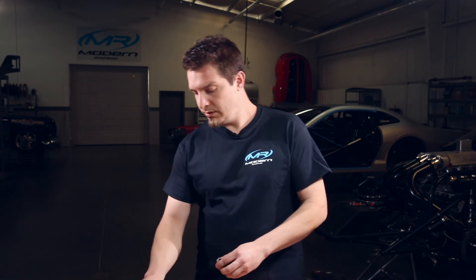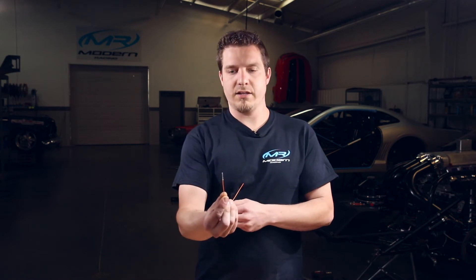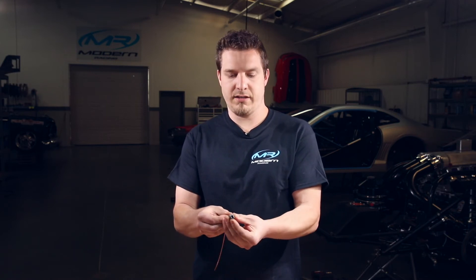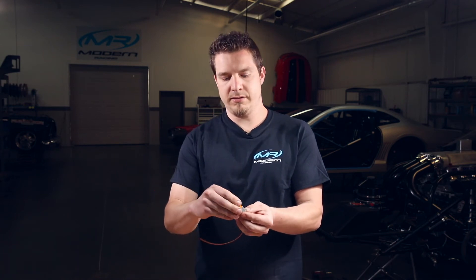One of the reasons we like these connectors so much is because they're easy to populate and depopulate. We've got a DTM connector right here and a socket that is already crimped onto the wire. All you need to do is insert it through the back. You'll push it through and you'll hear a positive clicking sound. You'll take your wedge lock and just plug it in just like that. That's all you got to do to populate it.